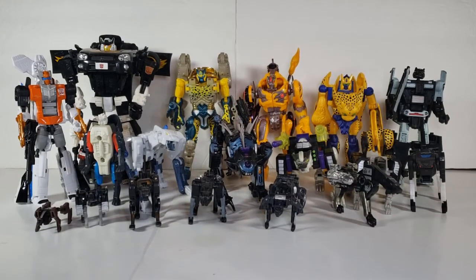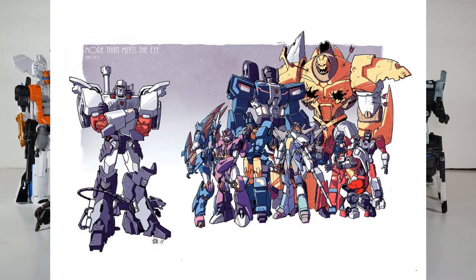Welcome back to the A-B-Scale Project. I'm Krager, and this is Alpha Bravo, and for this episode we're going to the Season 2 print of The More That Meets the Eye by Nick Roche. We've already covered several of these in previous episodes — link below.